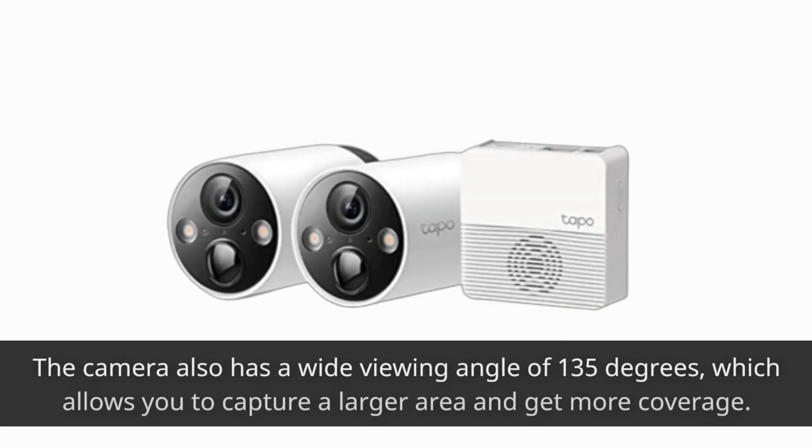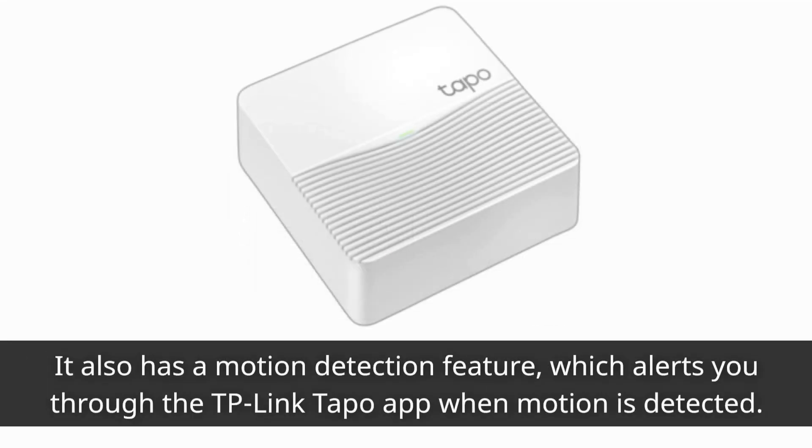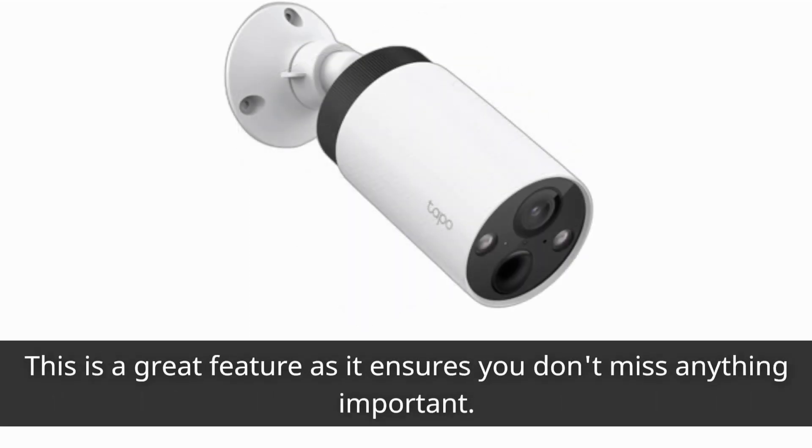The camera also has a wide viewing angle of 135 degrees, which allows you to capture a larger area and get more coverage. It also comes with night vision capabilities, which allow it to capture footage even in low light conditions. It also has a motion detection feature, which alerts you through the TP-Link TAPO app when motion is detected — a great feature to ensure you don't miss anything important.